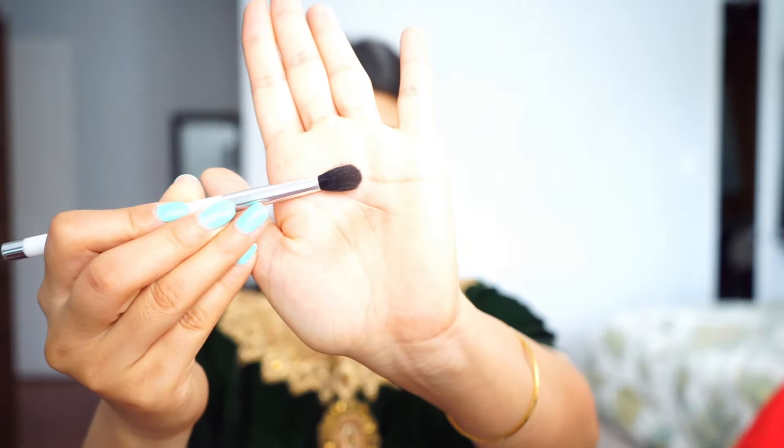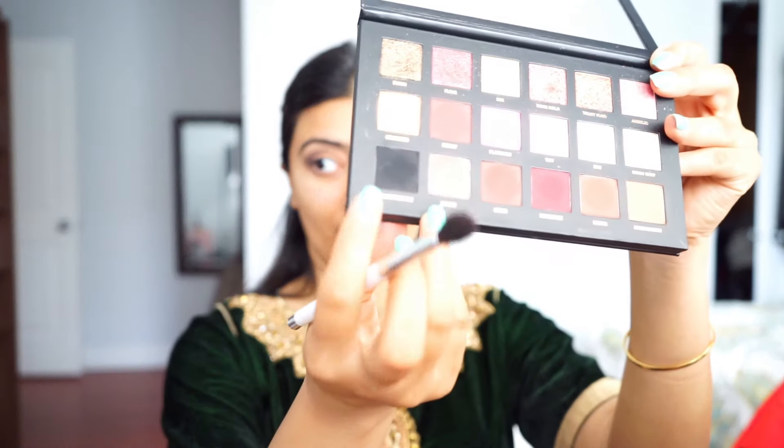Next I'm going to pick up a very shimmery, really nice color called Blessed. I'll pick some up on my fingers and put it right on my eyelid. Then I'll use the same fluffy brush to blend everything together, and I'll also pick up a color called Black Truffle and put it in my outer V to give my eyes a better shape.